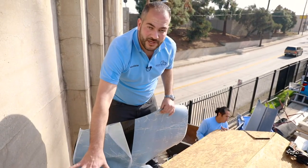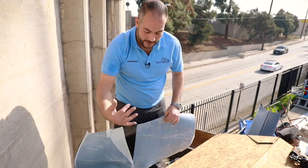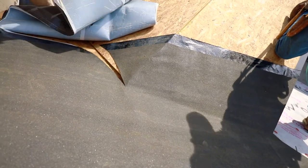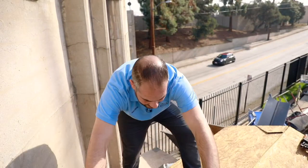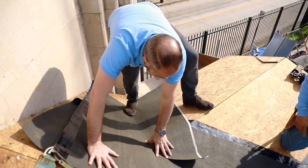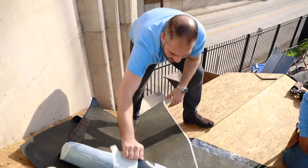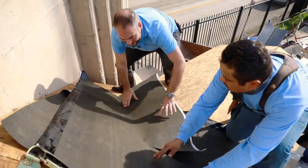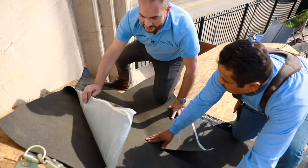We've got our first piece of ice and water installed on this side of the valley. You can see how we flapped over here and made our slit. Now when we install our second piece, we're going to flap over this way so that this corner will be nice and tight and we won't have any issues with waterproofing. So let's get installing. We want to make sure that we're aligned here with the center of our valley.